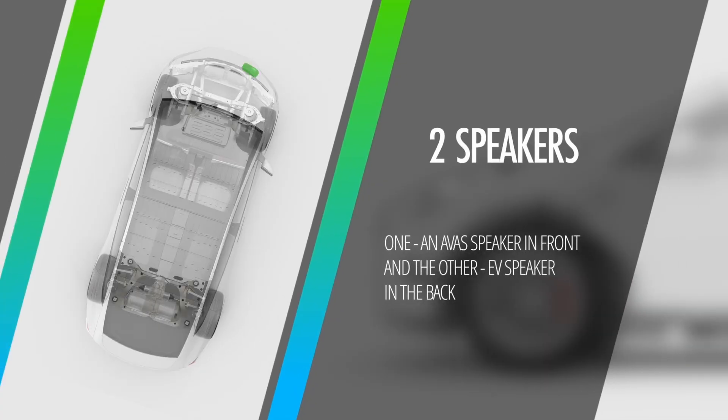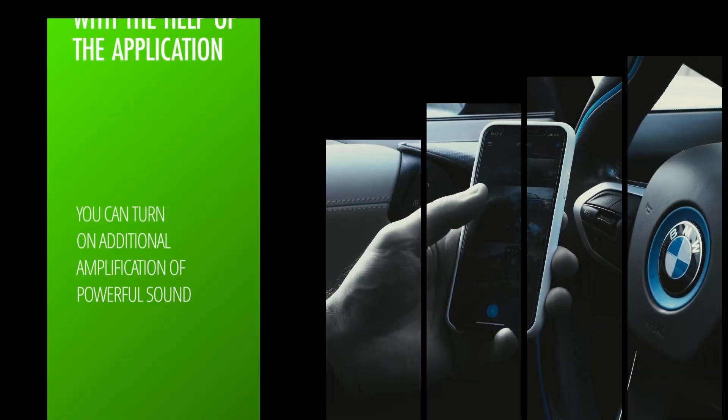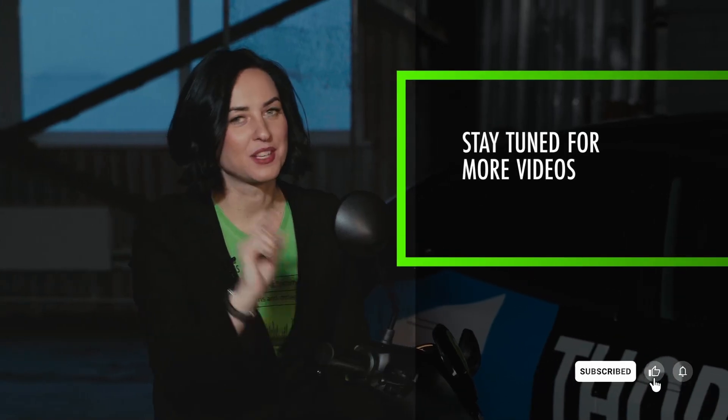So you put two speakers — one AVAS speaker in the front, and the other speaker in the back. And with the help of the application, you can turn on additional amplification of power sound, for example, Ferrari or Porsche. We hope you enjoyed our short review. Stay tuned for more videos.